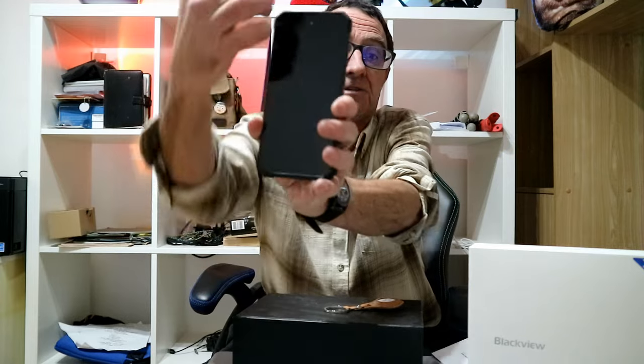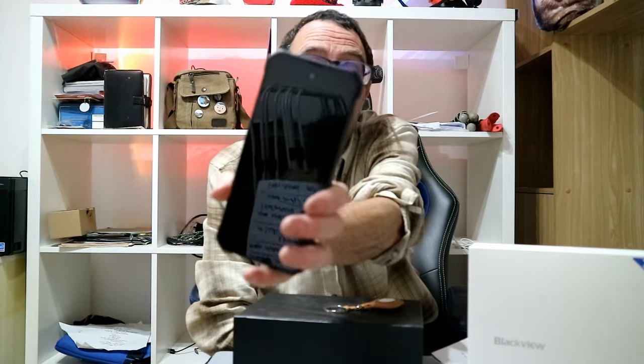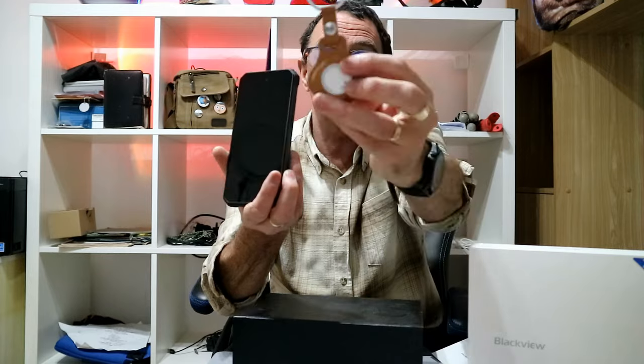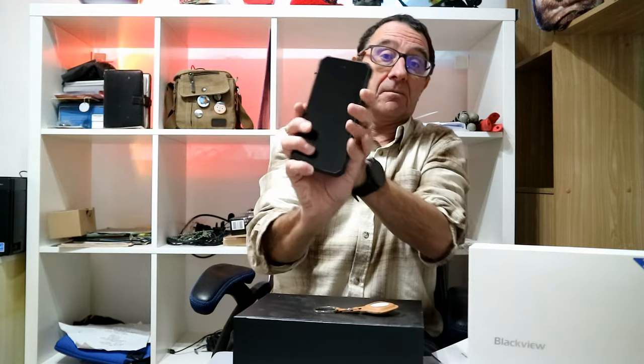For those that need the specs: it's got a six-and-a-half inch display with a 2.4K resolution. It's got UWB — ultra-wideband — built in, and the UWB tag works within apparently 50 centimeters. So you can attach this tag to a dog collar, luggage, or any other items you want to track and locate within 50 centimeters, which is amazing.